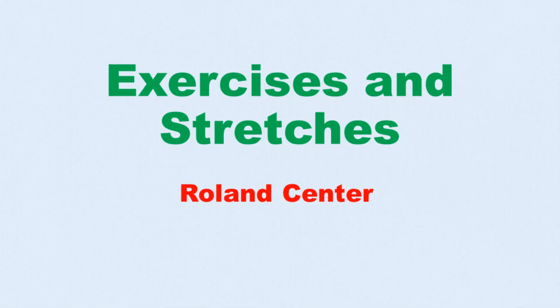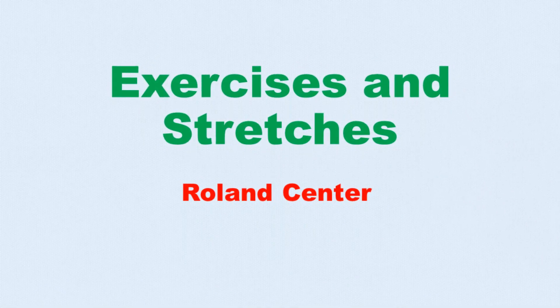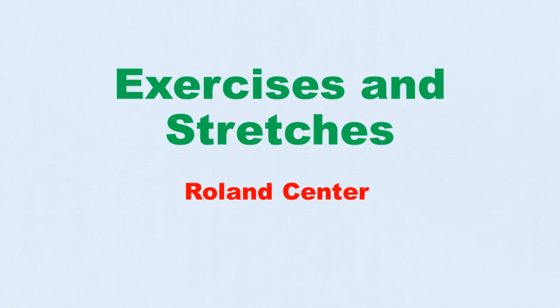Hello and welcome. In this video, we will be showing you more exercises and stretches to practice in your weekly routine.